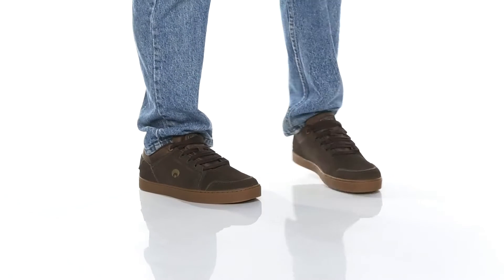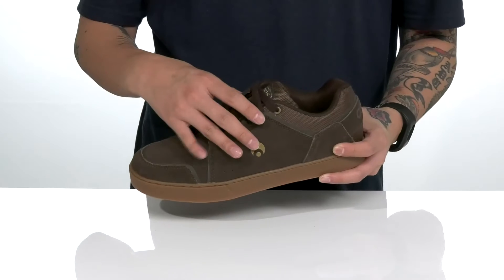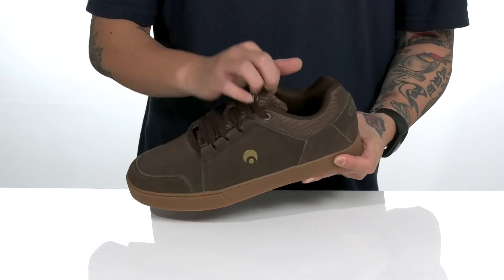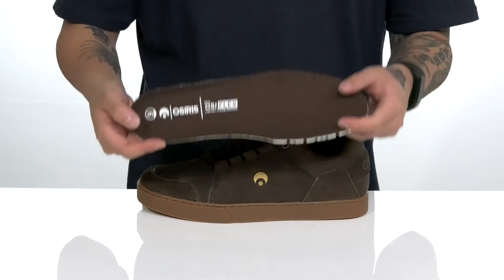The Eluq from Osiris is a great skate shoe made with an all-over suede upper and reinforced stitching in the high-wear areas. It features a unique lace-up design that protects your laces, providing a secure fit and longer lace life. Padding on the tongue and collar with a quick-drying textile lining and a removable Osiflex footbed.